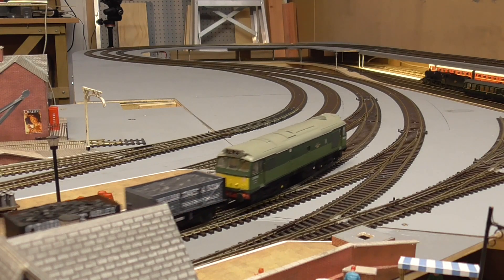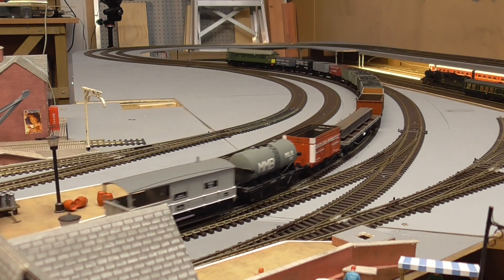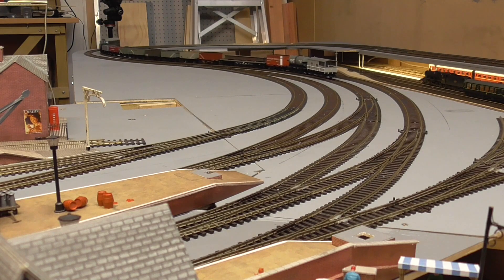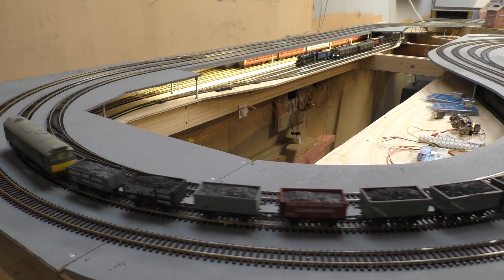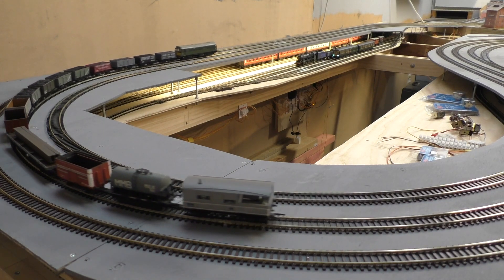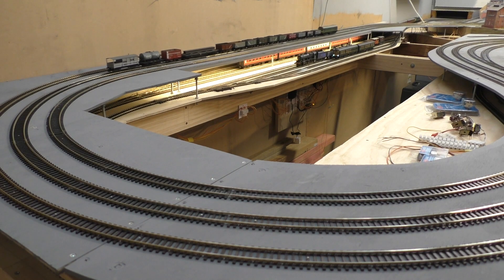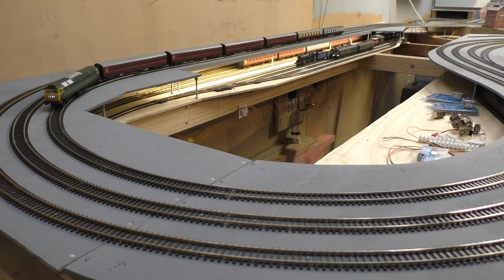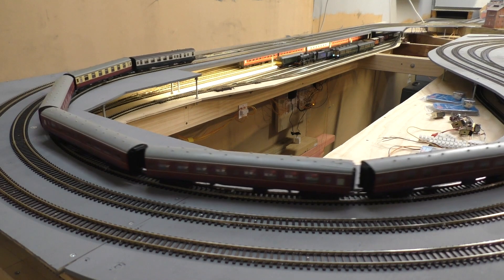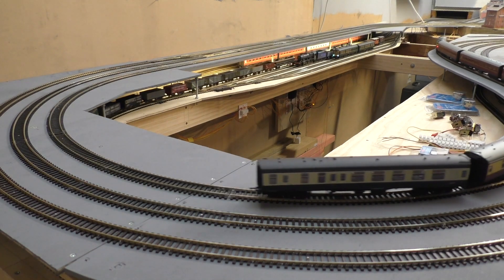Here we have another Bachmann — actually a Class 25. This is a much older Bachmann, so it didn't have directional lighting. I think it's an eight-pin chip and it's probably 15-20 years old now, and it just runs like a dream. They just don't make them like they used to. It's interesting to see videos recently that compare the Class 25s with the new Heljan product that's come out. For sure, the 20-year-old Bachmann — and I think the tooling hasn't changed much in all those years — is just absolutely brilliant for reliability and mechanism.